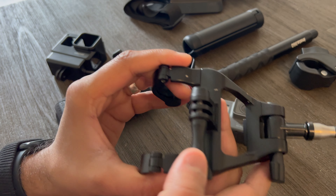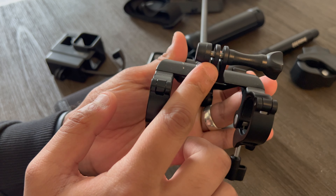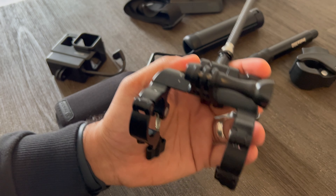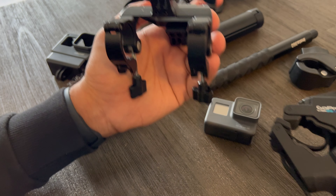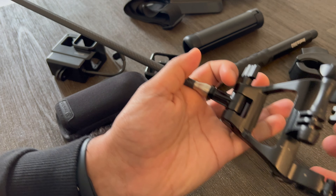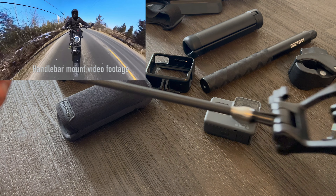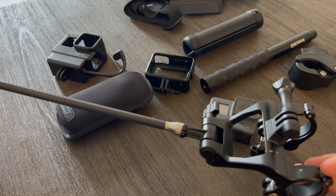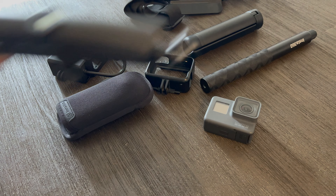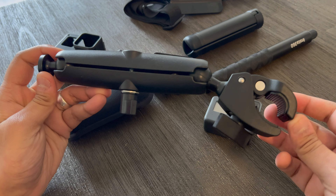For the Insta360 X3, I also use an Insta360 X3 to GoPro adapter. This screws into the bottom of the Insta360 and comes with a little Allen key to really tighten it in. That way it can connect to any and all of my GoPro mounts. I like that Insta360 is very universal — it also has a standard thread.